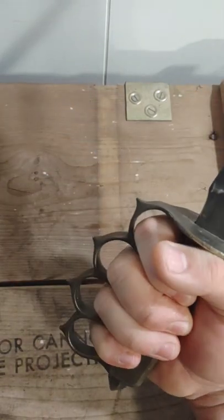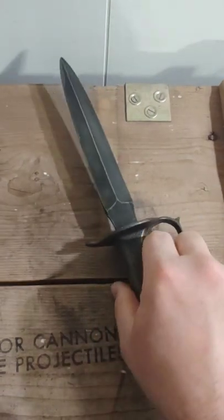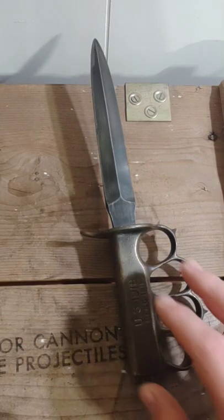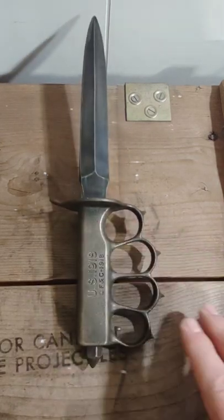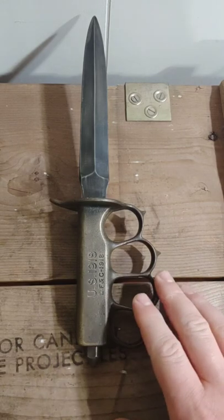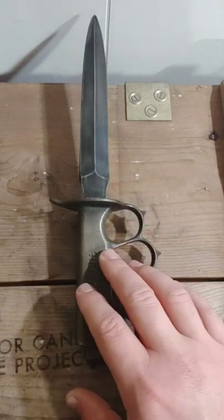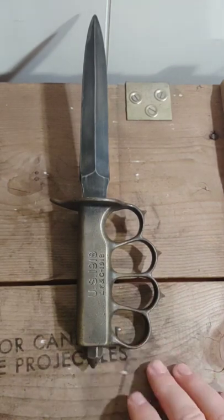I would not want to get punched by that — that would suck a lot. A little bit of history: there are two main manufacturers, LF&C being one of them. This was an improvement over the triangular-bladed, wooden-handle 1917 trench knife. I don't have one of those in my collection to show the difference.